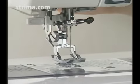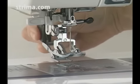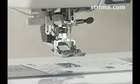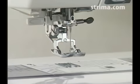Raise the presser foot lifter to the extra up position. Swing down the dual feed device and engage it with the dual feed foot. To disengage the dual feed device, pull down the dual feed device and swing it to the rear. Swing up the dual feed device until it snaps into place.